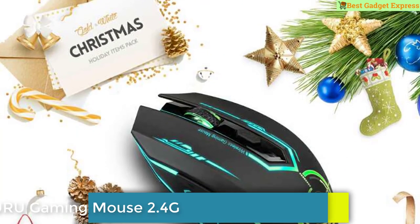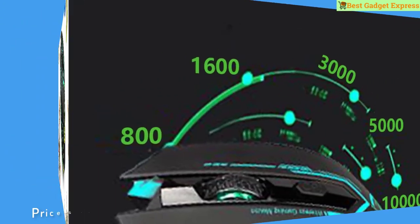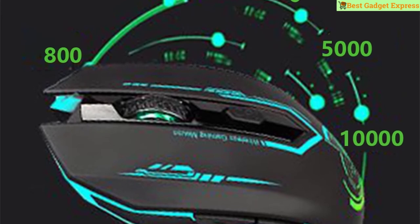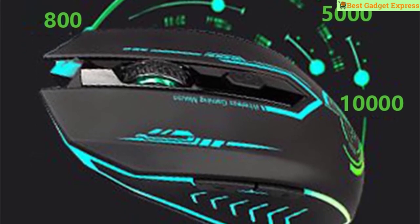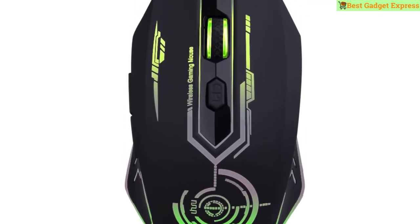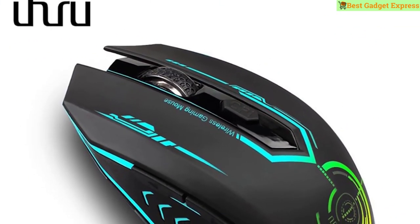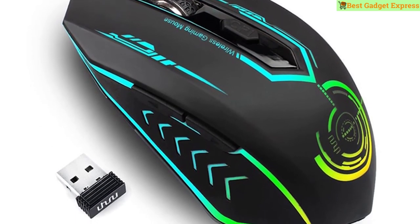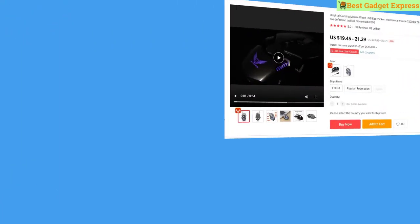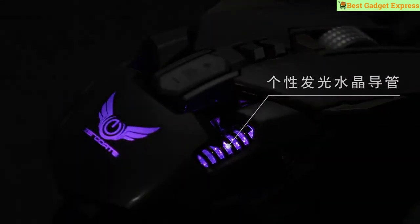Number 2 is the Hero gaming mouse, 2.4G rechargeable wireless, 5 buttons, changeable LED color, ergonomic, 10,000 DPI, PC mouse for computer gaming. Features: 5 adjustable DPI levels, 6 programmable buttons, 7-color changeable backlight, rechargeable and ergonomic design. Works with Windows 7, 8, 10, XP, Vista, ME, 2000, Mac 10.X etc. Built-in 600mAh lithium battery.